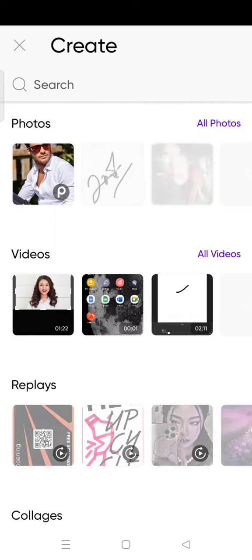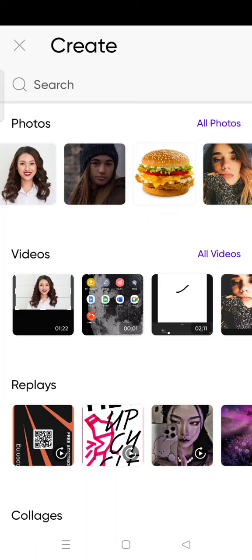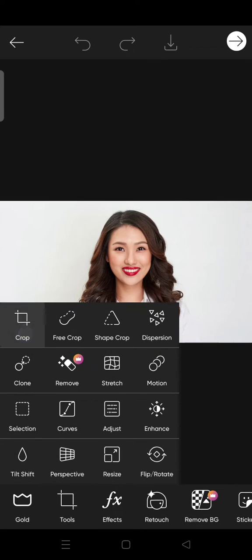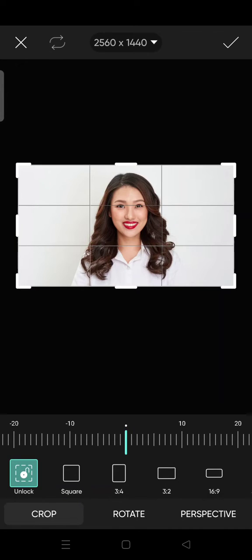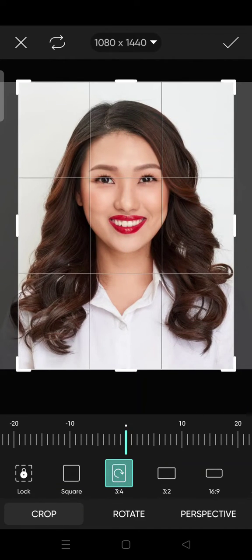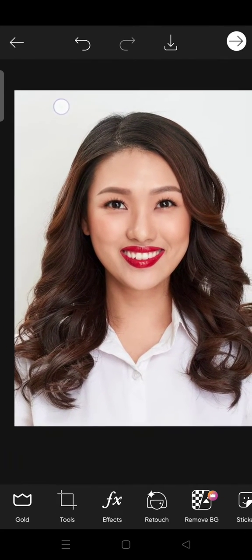For example, I'm going to edit this photo and make it like a passport photo. Click Tools and then I'm going to crop it into the passport photo size like this, and then click on the check. Basically it's just like that, but if you want to change the color of the background, just click on the Remove Background option.